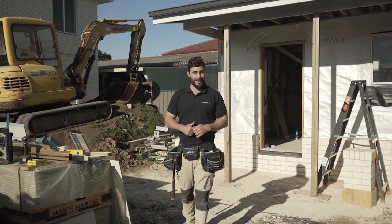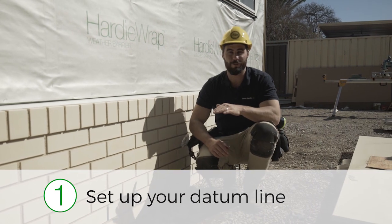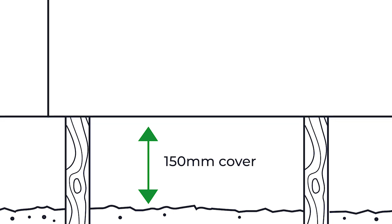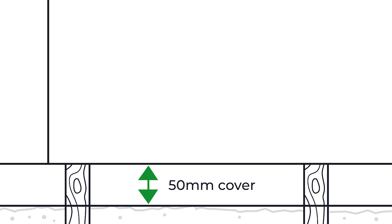Now I'm going to break down the installation process into five easy steps. Step one: set up your datum line to get the underside of your boards nice and straight and level. Always ensure that if you've got soil or a non-sealed surface you need at least 150 millimeters of cover from the base of your board. If it's a sealed surface like decking or pavers, you can have just 50 millimeters of cover from the base of the board.